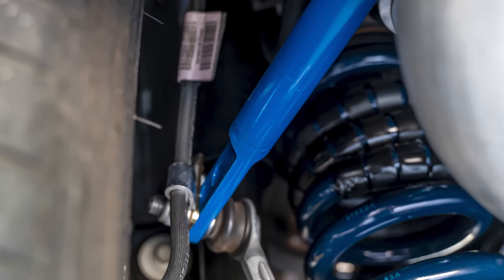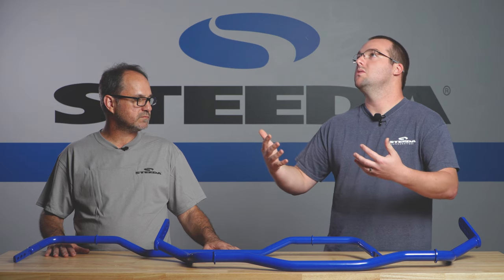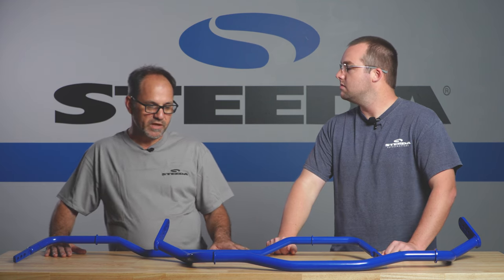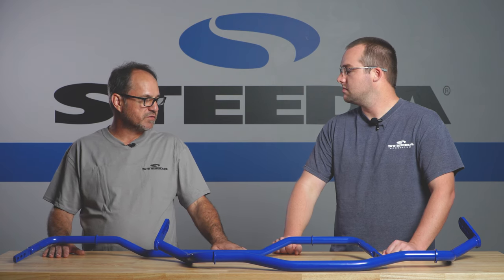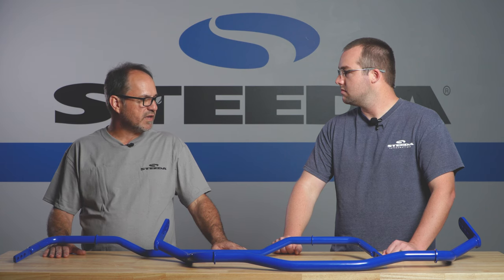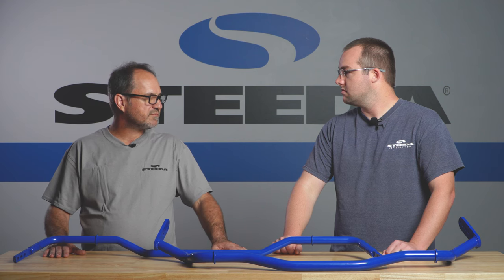Yeah, it's a torsion bar. So what's the relationship between, okay, why would somebody that has factory bars want to make the jump to a Steeda adjustable bar? It will give you the biggest tuning ability to adjust between understeer and oversteer from a single part without really going up on spring rates and compromising your ride quality. You can up your sway bar rate, slow the body roll, and the car still rides and drives fairly normally.